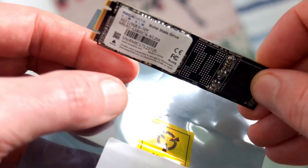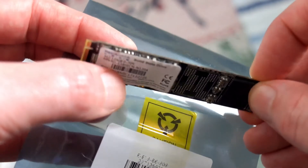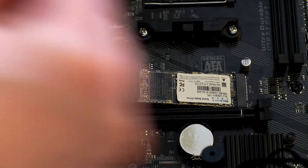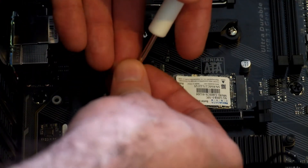This comes just in the anti-static bag; there's nothing else at all supplied with it. You should find that the screw attachment and spacer will already be on your motherboard — in this case it was on the Gigabyte board I have here, so it's just a case of slotting it in and fitting it.